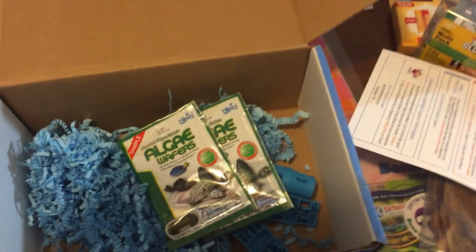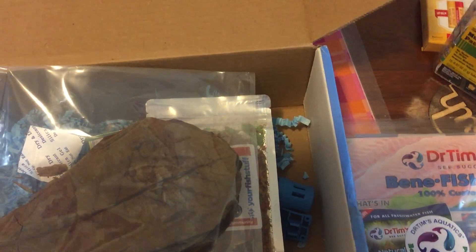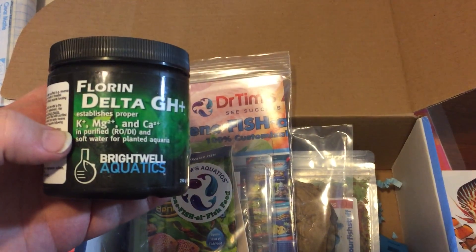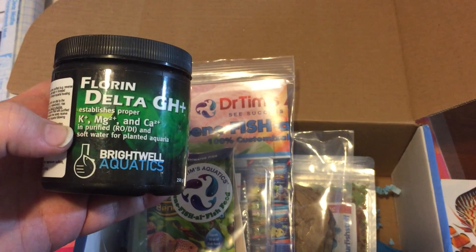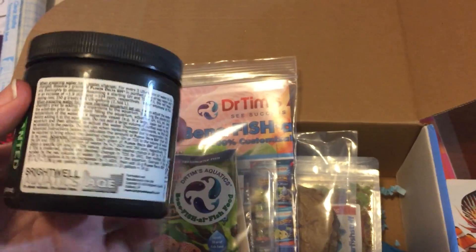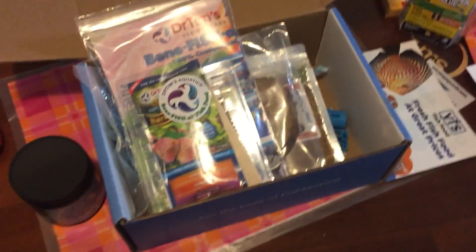Lots of new foods to try and some almond leaves, so those are definitely things I use all the time. Pretty excited to try this stuff — a little couple things to use, some things to read more about. Until next month, we'll see what comes then.